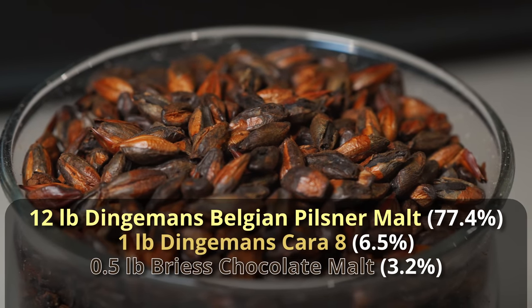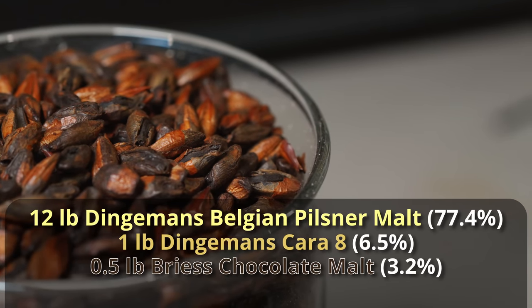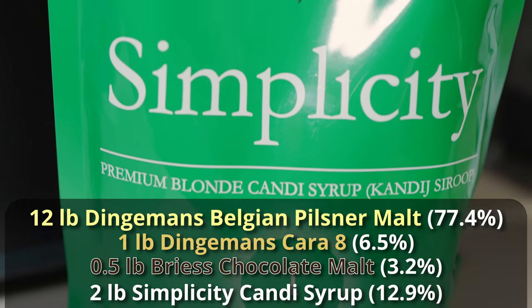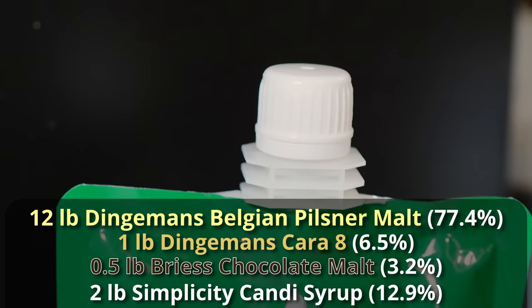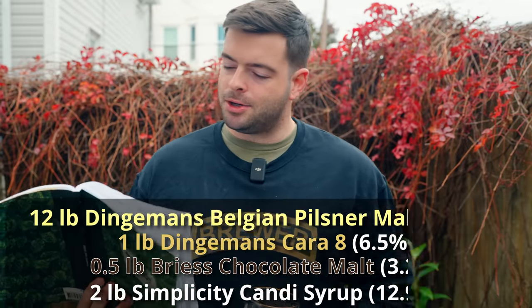Then we add just a half pound of chocolate malt for color and a slight roasted element. This can really be any chocolate malt — Belgian chocolate malt is the best option. And lastly, to bump up the ABV we're adding two pounds of clear candy syrup — the Simplicity candy syrup. I'm electing not to use any flavored candy sugar because I think it would add too many flavor elements. We want this to really be mostly just malt.